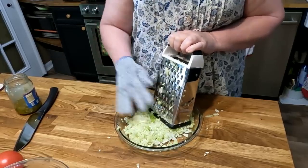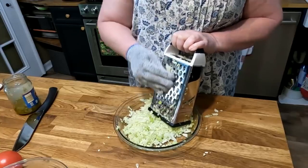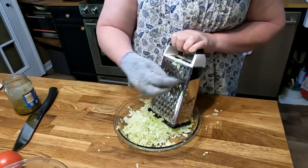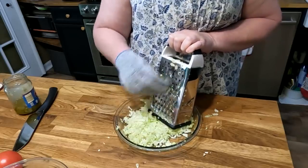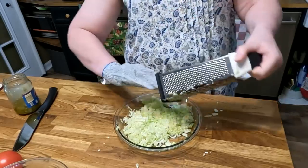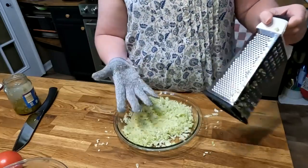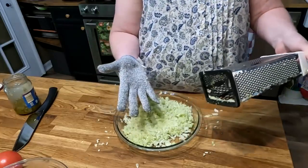I have grown accustomed to it. Matter of fact, I really want to get my mother-in-law one for Christmas because one of her number one dishes she makes for her family is coleslaw. You just throw it in the washing machine when you're done. Isn't that nice?